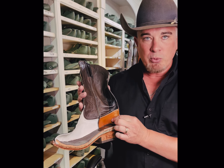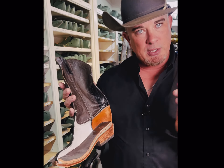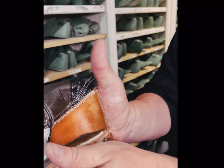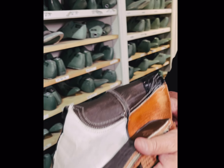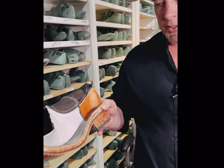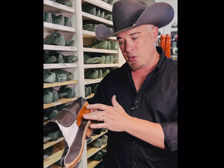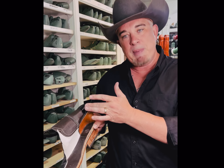For the internals of the boot, we use a leather counter, which is the back part of the boot. It's not plastic like some others use. This allows the boot, even if you have a narrow heel, over time to actually conform to your heel. So if it's wider or bigger, it becomes more comfortable because that's what holds your foot in place on the back part, allowing your heel to not slip out.